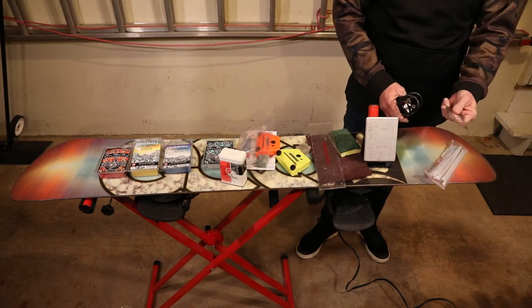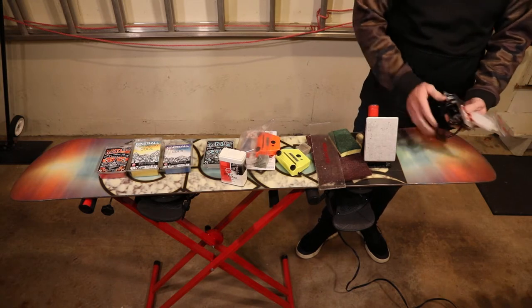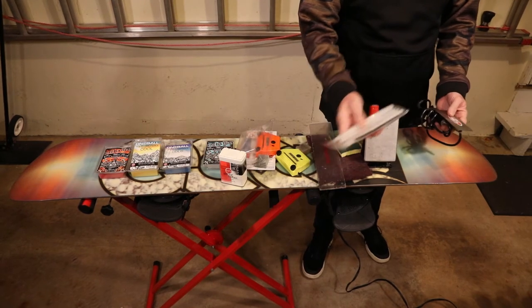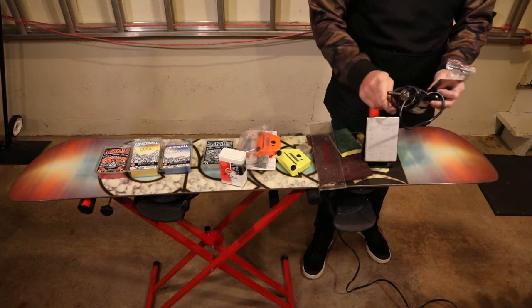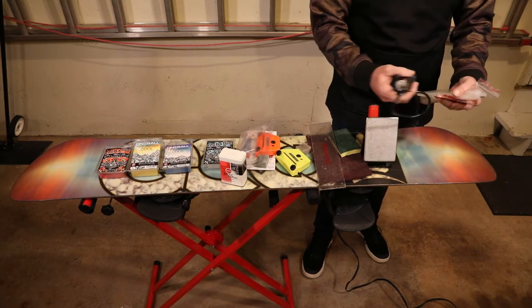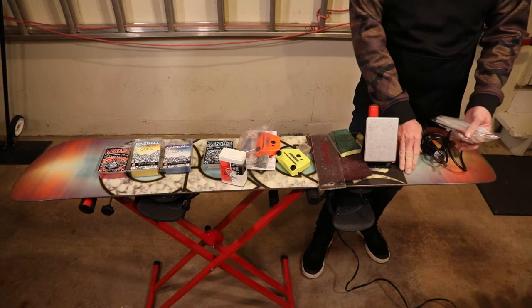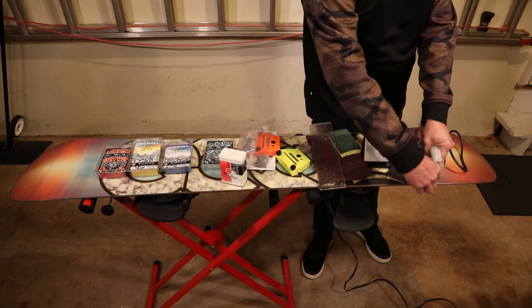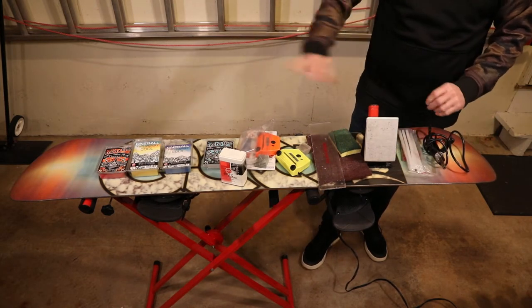Here is a metal scraper, and when you use that — say you had damage on the board and you were going to fill a hole in — you would use this P-TEX. It comes in black or clear, and you use it similar to a soldering iron with a special adapter. It heats up, you drip the wax into the hole, melt it in, push it in, and then when it cools down you scrape it flat and then wax.